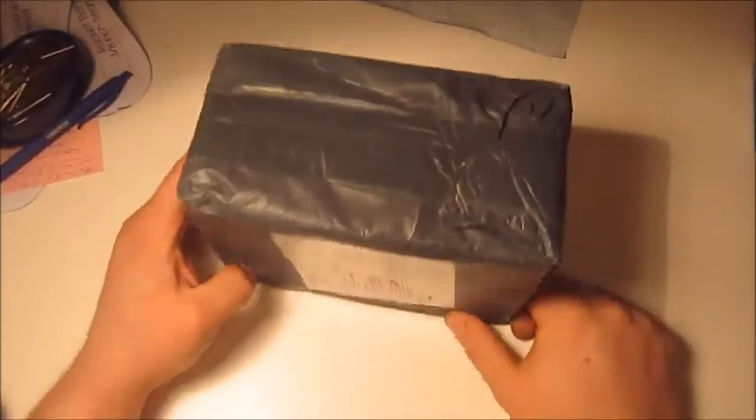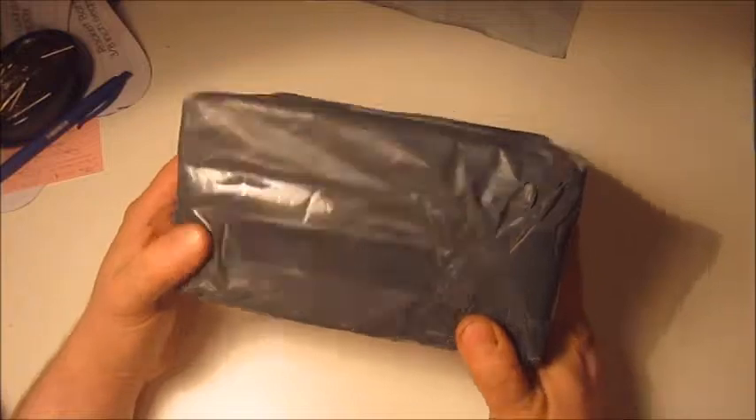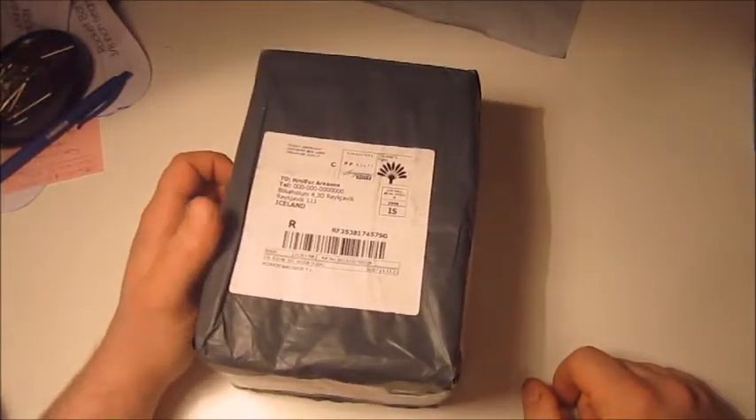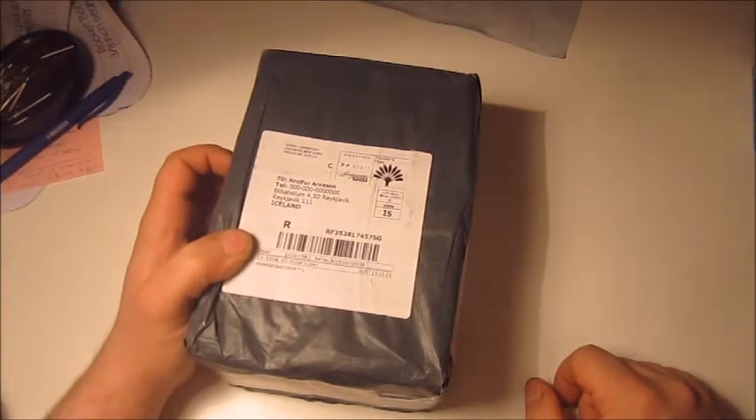Hi guys and welcome to this empty white table in my wife's sewing room. The reason for this video is because somebody asked me to do it when I finally got my first airbrush kit in the mail, and it's finally here. I've been waiting for like a month for it to arrive from Singapore because I don't have very much money to buy an airbrush.